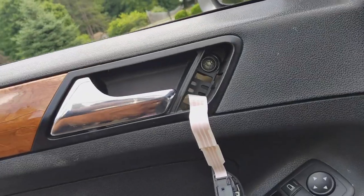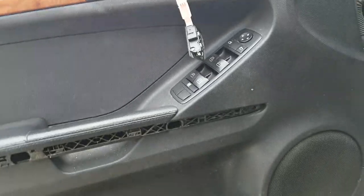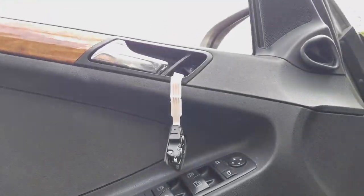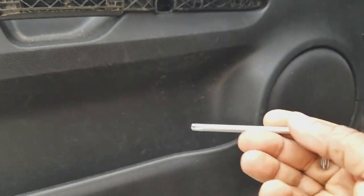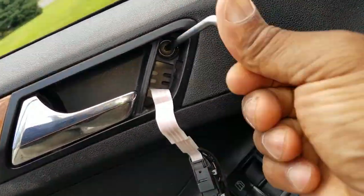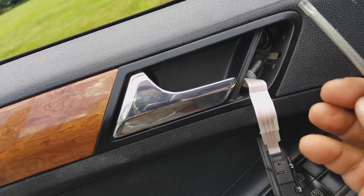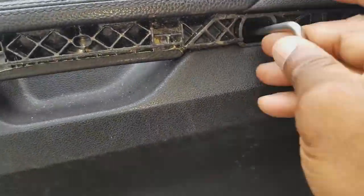Once these panels have been removed, the electrical switch and the silver panel here will expose some bolts — that's one, two, three, for a total of three right in here. You're going to use a Torx 30. You could use a socket; I'm going to use this long drive one. And I'm going to take those out now: one of three, two of three, and three of three.